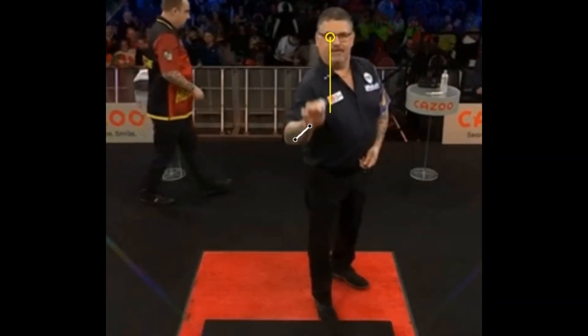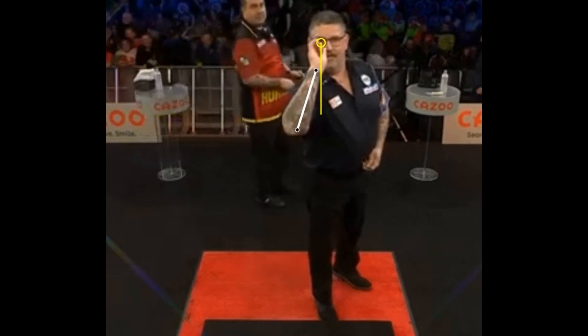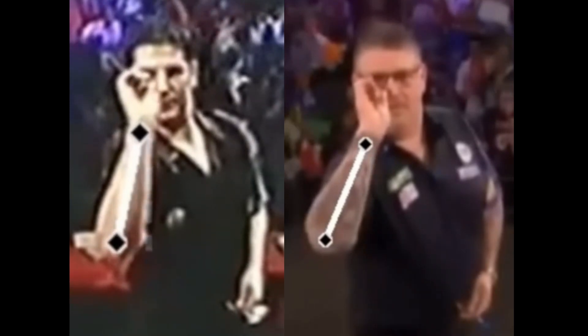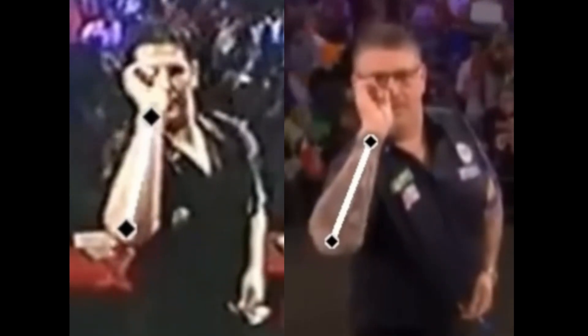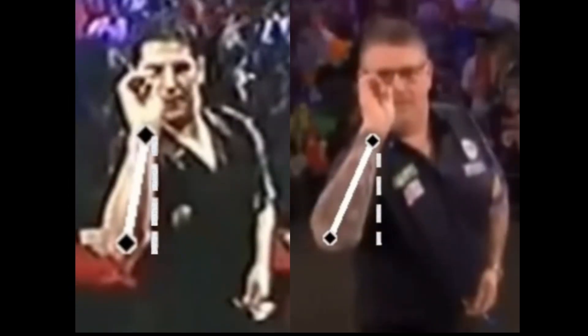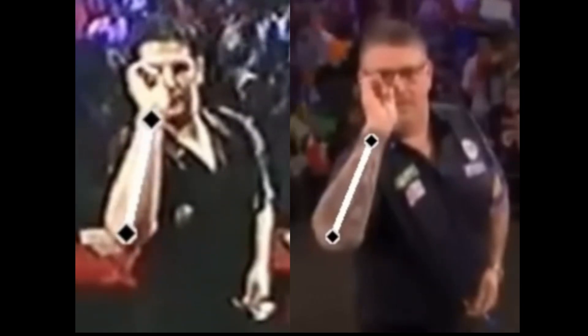From the front cam, we can see how Anderson is right-eye dominant. The elbow is slightly open, not quite 90 degrees, and the release line is great. If we compare a recent image of Gary with one from 2003, we can see that the elbow in the past was much more closed, while now it is a bit more open. I think this is due to trying to have less stress on the elbow so as not to have injuries in a very stressed part in darts. As you get older, injuries are something to seriously consider if you want to stay competitive.